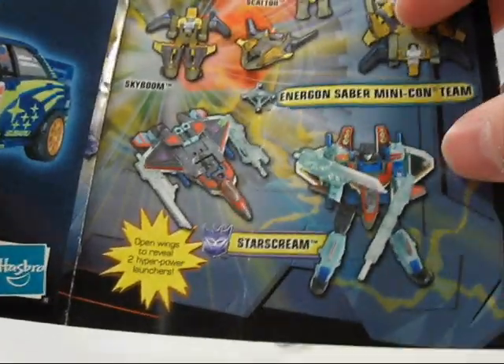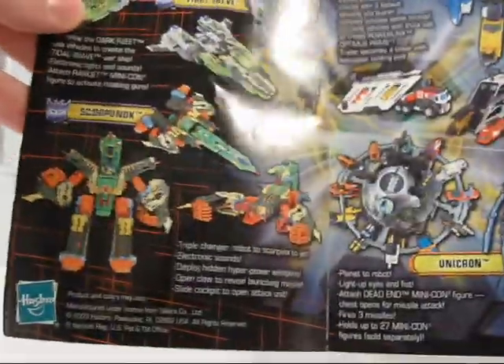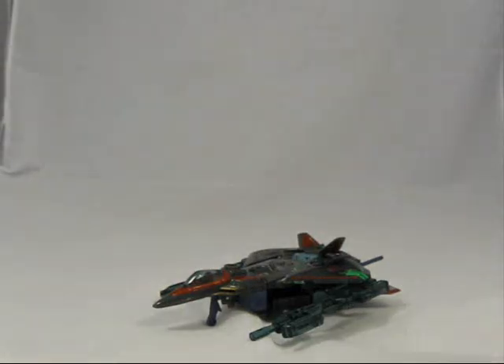I'd like to point out that it looks like in the catalog they're using the Japanese version of Starscream as an example. Oops. Yeah, this was a line I did not really care for, didn't really get into. And if the toy wasn't donated to me, I probably would have never bothered with it. However, let's just dive into Energon Starscream.